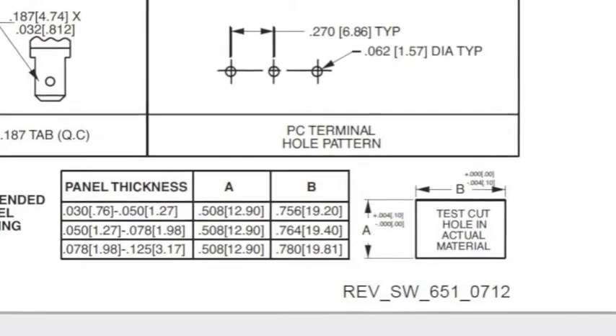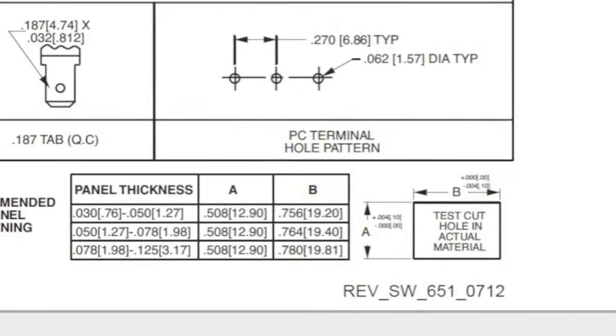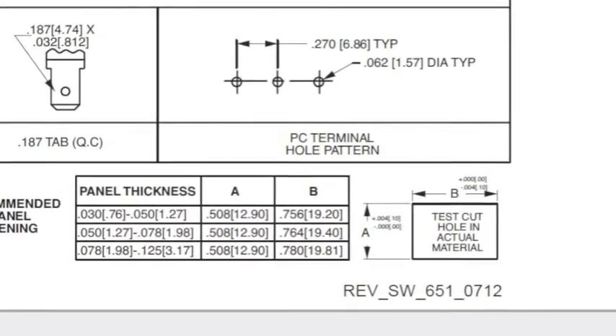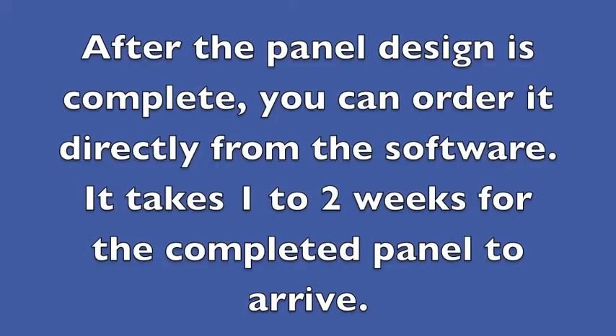For example, the 651 switches I am using — the spec sheets show the exact dimensions for the cutout, and on this particular one it depends on the panel thickness. After you complete your design you can order your front panel right from the software, and it usually takes about one to two weeks to arrive in the mail.